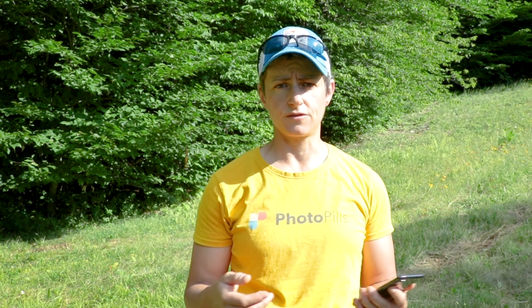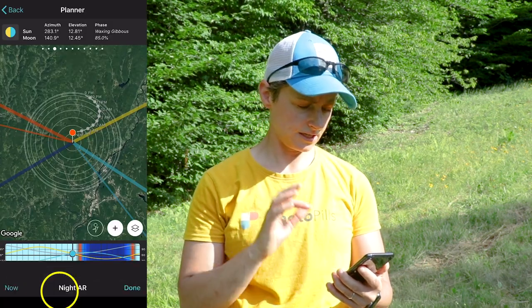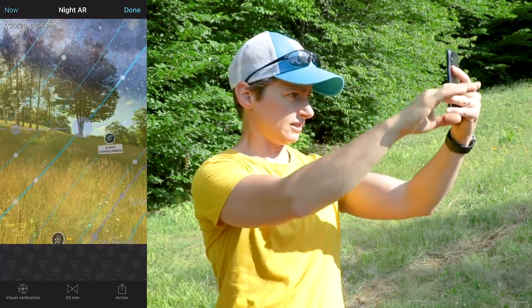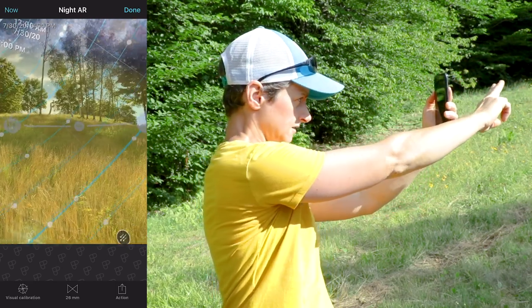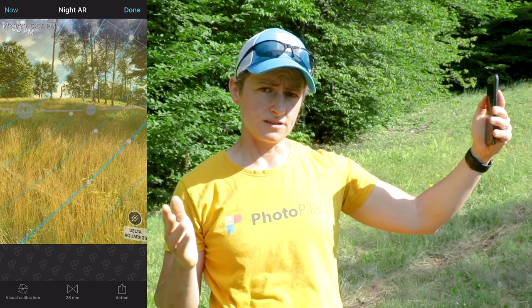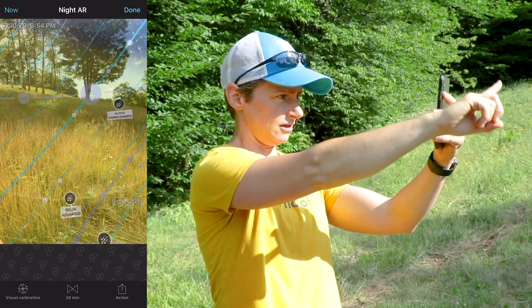Let's go back to the planner and jump into the night augmented reality to see how it's different from the daytime AR. Clicking on night AR, the lines here are a little bit different. You'll still see the gray line indicating the horizon showing north, east, south, and west. The thick blue line here is representing the celestial equator, which accounts for the tilt of the Earth.